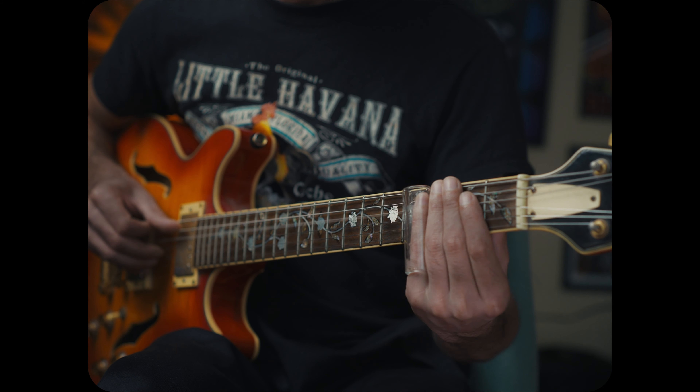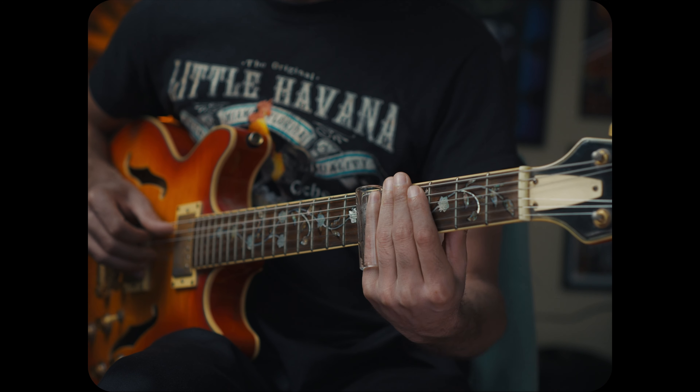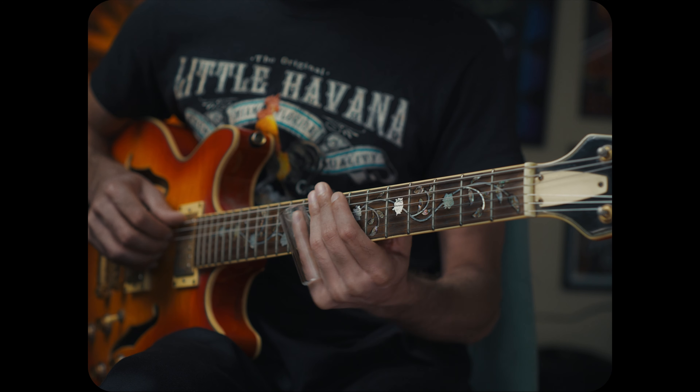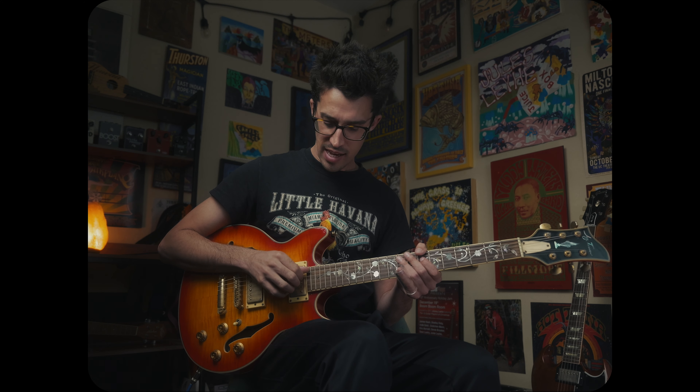Then when we try to play our lick, if we have that muting down, it can sound like this. I'm going to play a little more freely now just so you can see — if we get this lick down, that muting is going to help all of this vocabulary pop out. It's just about hearing that one note popping out all the time, no matter what string we're on. If we get that right-hand muting really solid, that's going to help these ideas come out clearly.